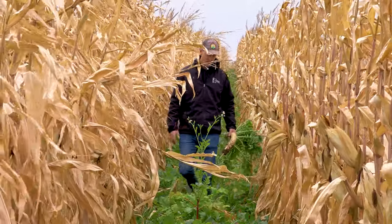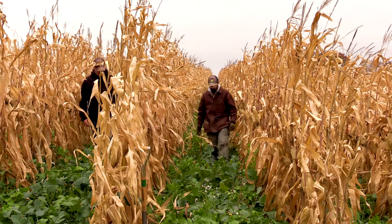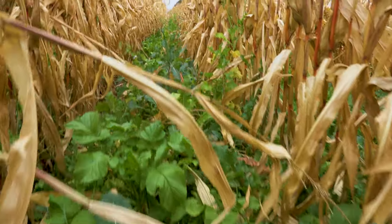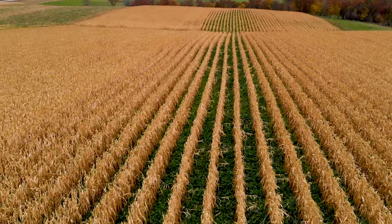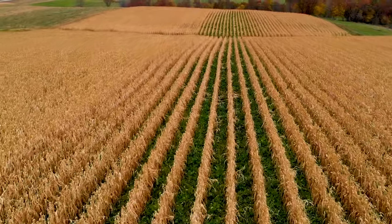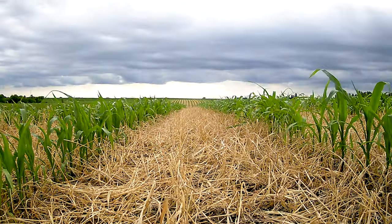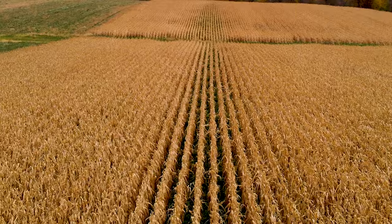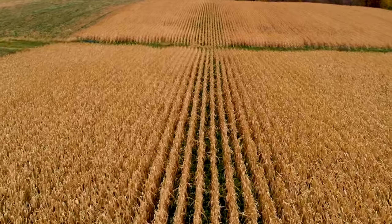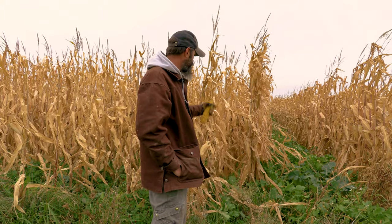I would guess we have close to 50% more biomass in the 60-inch rows than the 30-inch rows, at a very minimum. The reason is there's some moisture, but mainly it's the sunlight effect. From the day the cover germinates it has ample sunlight all the way through, whereas in a 30-inch row, once the corn goes roughly knee-high, it's going to shade the row over and those plants will go semi-dormant until the corn dries back a bit and matures to allow more sunlight in.